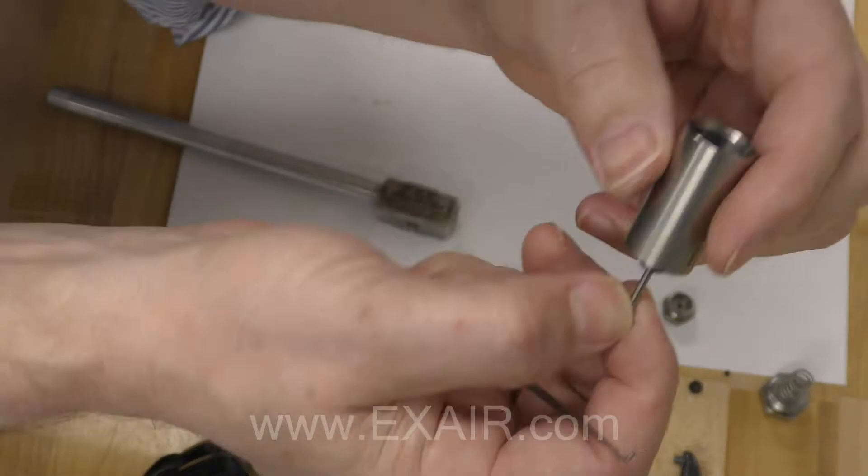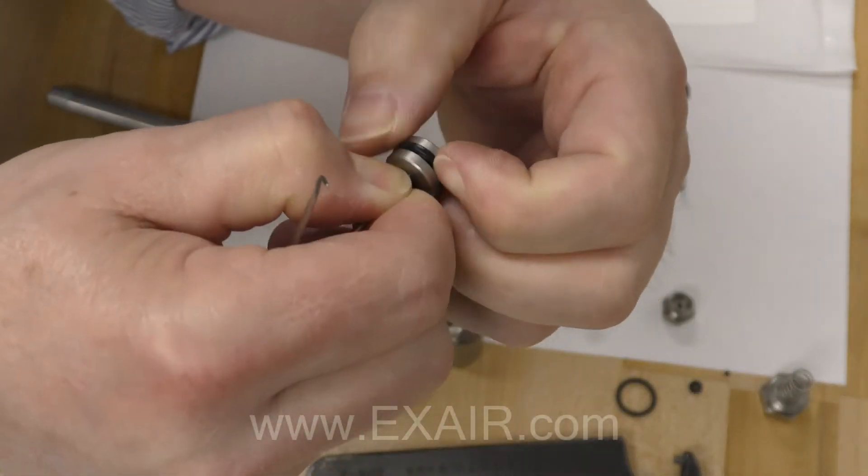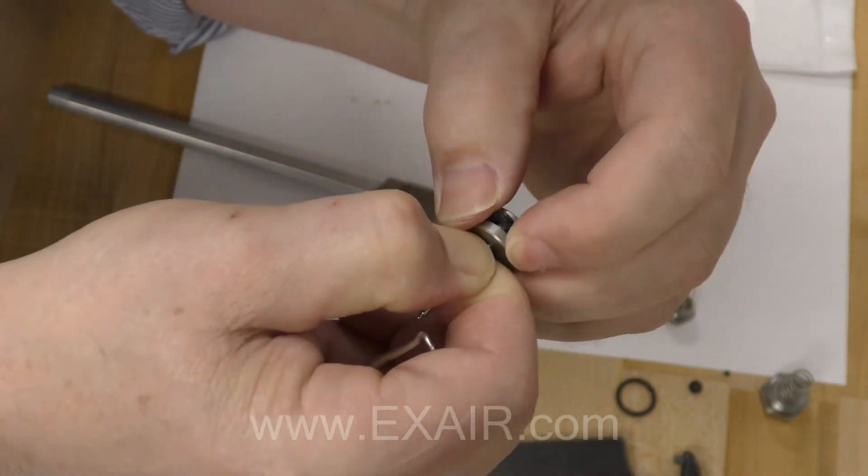Push the pin upward until the piston comes out. The X-ring is located on the piston in a groove. Remove it.